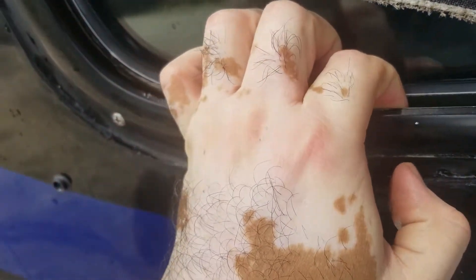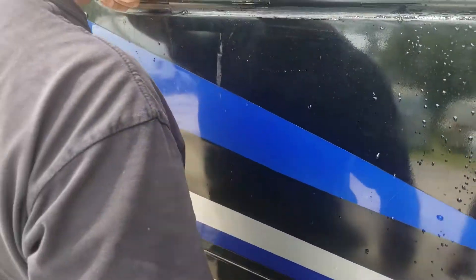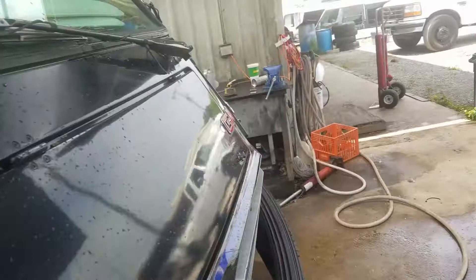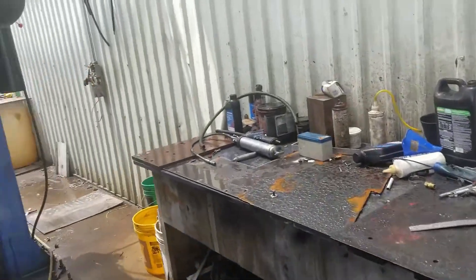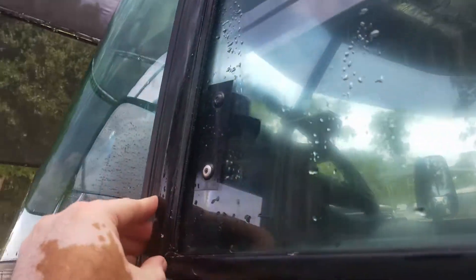This thing is still leaking. It seems like the frame is cracked and we did everything we could, but it's still leaking. On this side as well, even with all the reinforcement, still leaking. Someone just recommended closing this area here to see if that helps a little more with the leak, so we're gonna do that now.